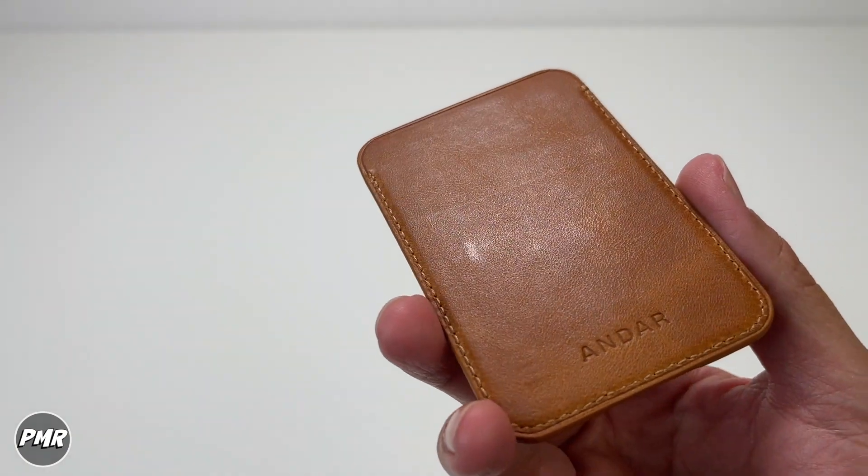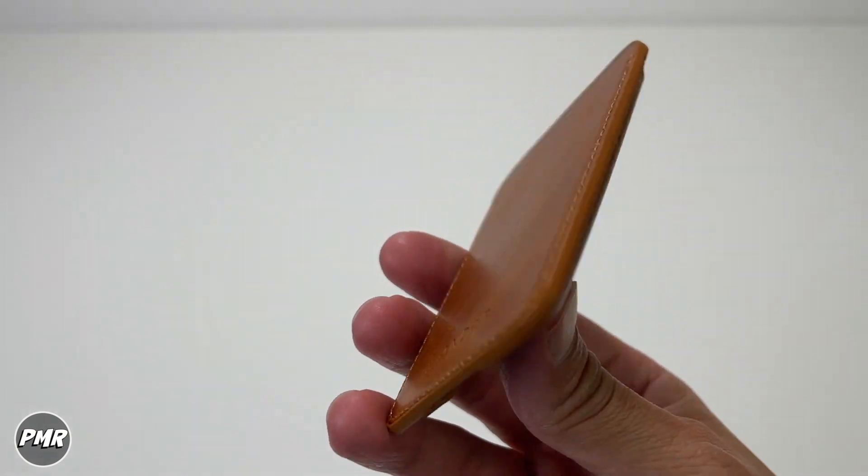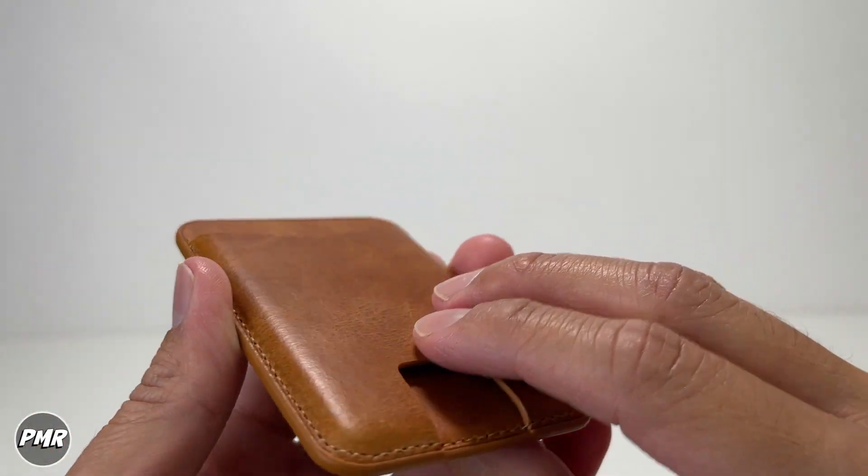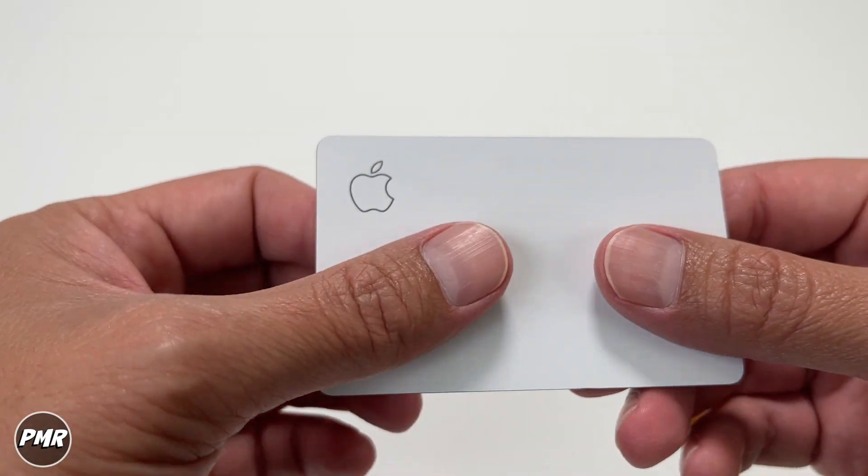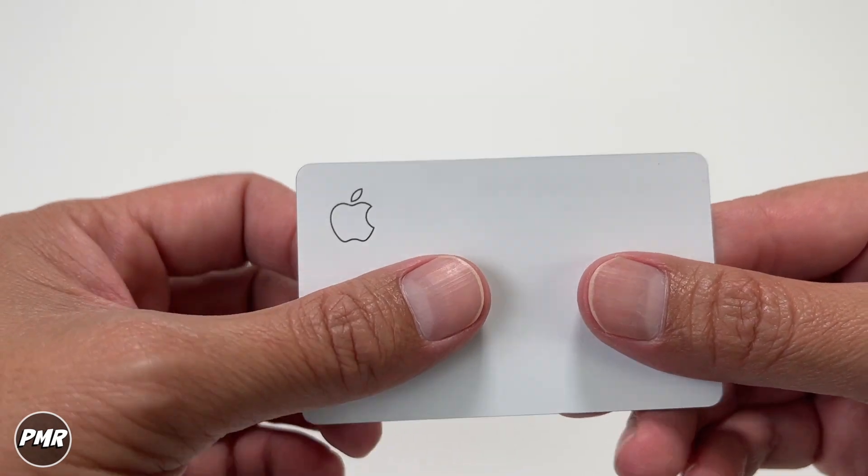If you want 15% off, go ahead and use PMR15 as a discount code. Now the website says you can put two cards in here — it's supposed to be minimalistic. Let's go see how much we can fit.